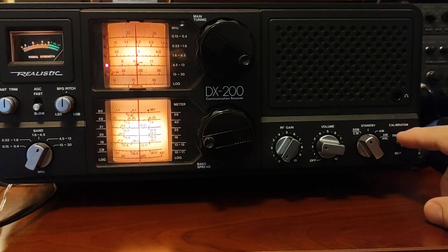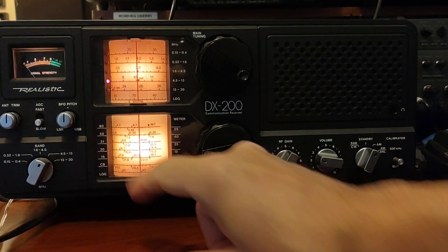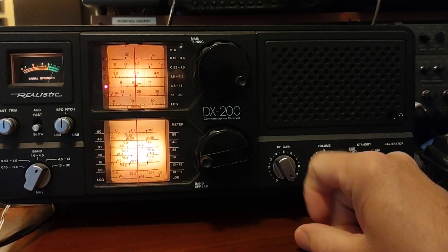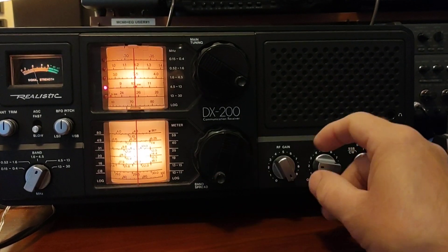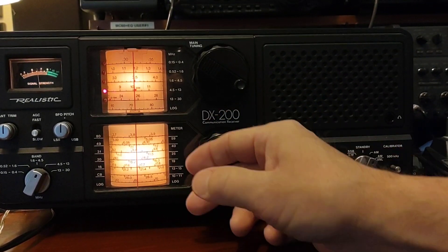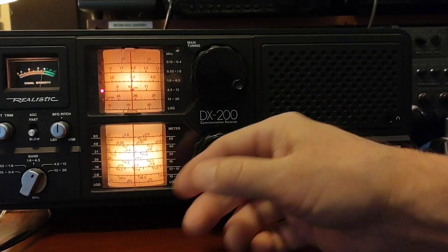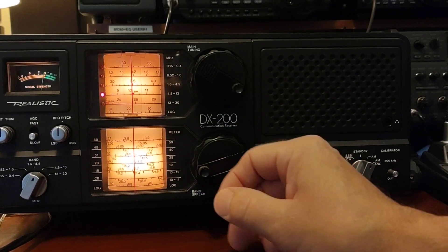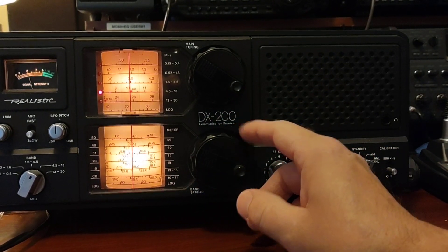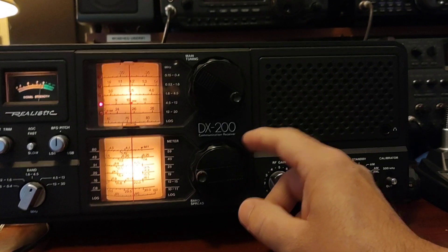And there you have it. Turning that off and going back to AM, I should hear WWV right at 10 megahertz. And there it is. This band spread is going to be pretty accurate throughout most of the 31 meter band. Again, if you switch bands, go too far down or too far up the band, you probably want to recalibrate to a different setting or a different portion. But going right back up to 10 megahertz, we should hear WWV again — right on the money. Look at that.